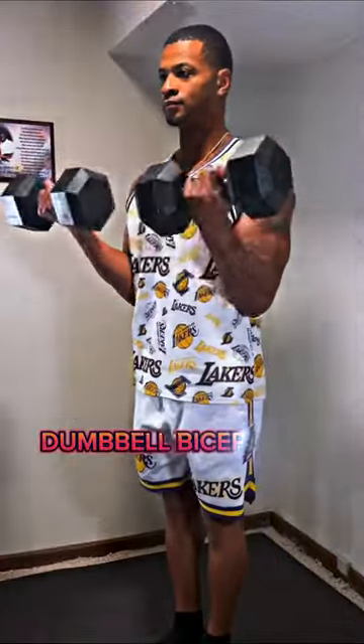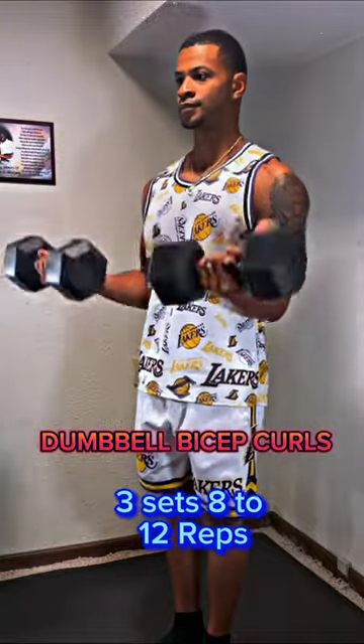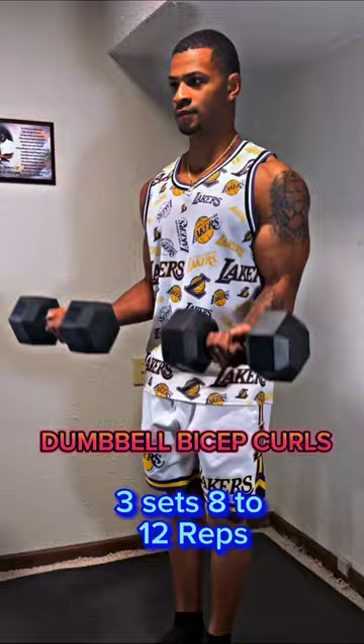Dumbbell bicep curls. Do this for three sets, eight to twelve reps. These work the short head of your biceps. Remember to keep your elbows close to your torso.